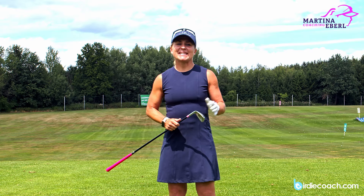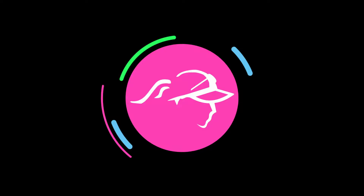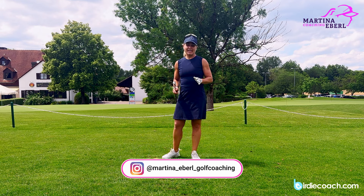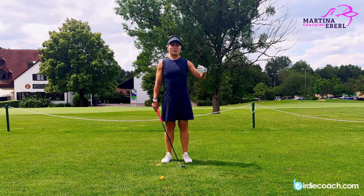Hi guys! Today we're talking about the follow-through, or let's put it this way: to be able to think the swing backwards. I don't know if anybody of you has done that before. I've never seen anyone, and honestly if I ask my students, 'Have you ever thought of that position — how you're supposed to be right after impact?' — pretty much everybody is just wondering and standing there.